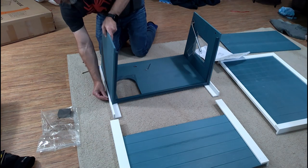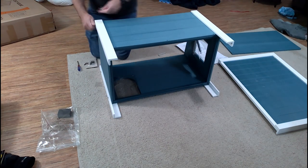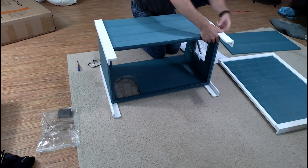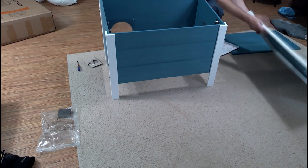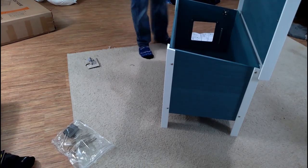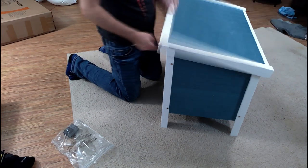First the sides go on — two screws on every joint. And now the back. The top gets attached with two hinges, and the bottom drops right in there. Screw the hydraulics onto the top, and it's done!